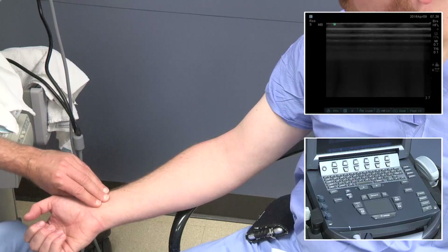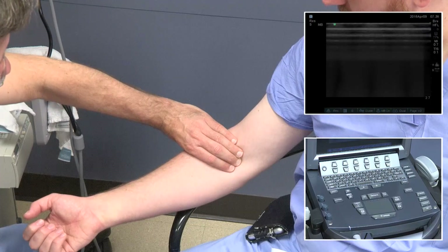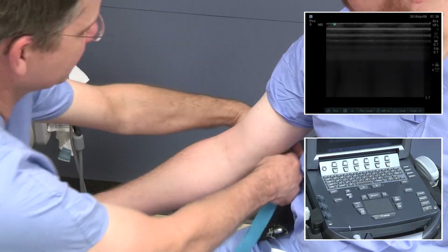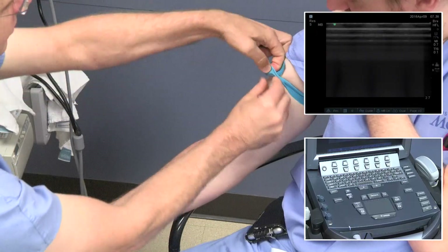Pulse examination for the radial and ulnar arteries is important, as well as the brachial artery. A tourniquet is imperative for good venous distention — snug but not too tight.